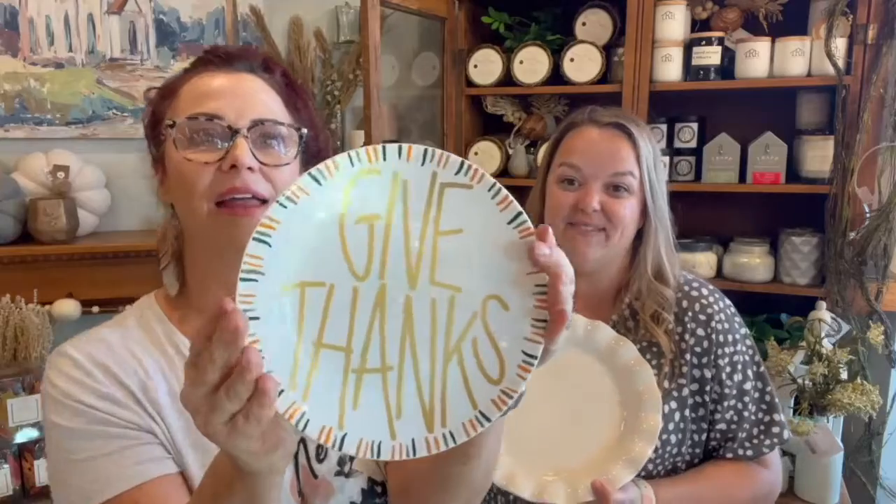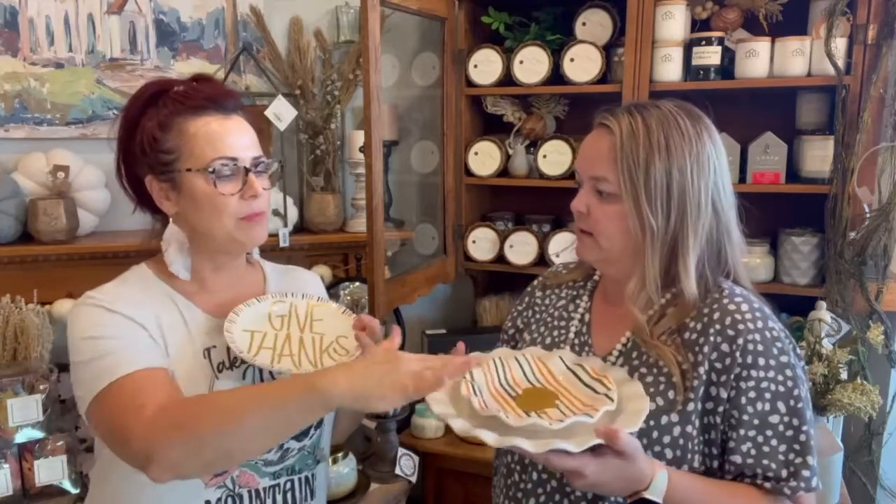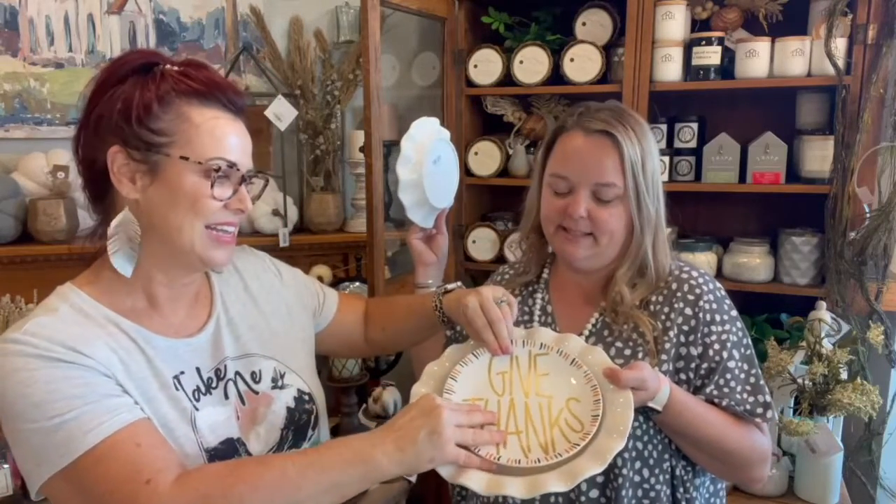Comment sold number 109 is going to be the Give Thanks salad plate. Look how beautiful that is. I love the lines with it. And you can totally match these two. Comment sold number 110 is going to be the turkey. That's a gold turkey, and they go together. I think if I were to set these on my table, I would do like every other one — mix and match. The turkey is new for this year. This is going to be gorgeous on your table. They also look really well with the placemats and the napkins that Rachel showed earlier.